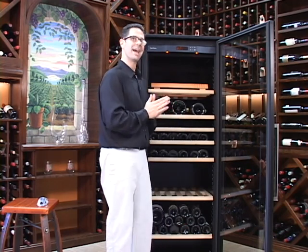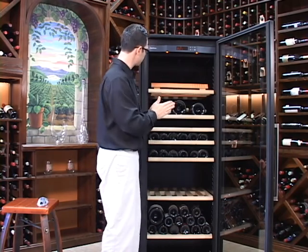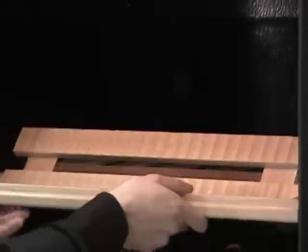All Yurikov units that have the filter are going to be changed the same process, the same way. The first thing you want to make sure is you locate the filter, which is in the upper left-hand corner of the unit. You then want to remove any bottles that you have on that top shelf, which we've gone ahead and done already.